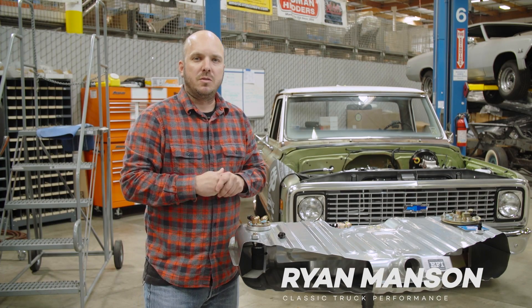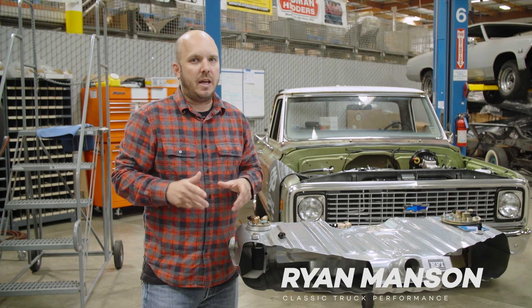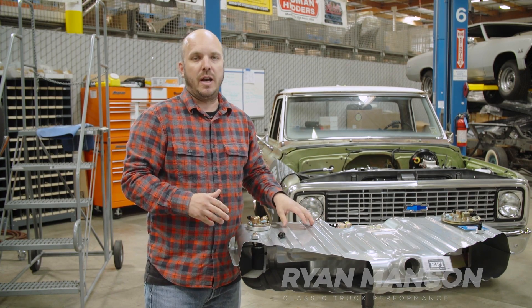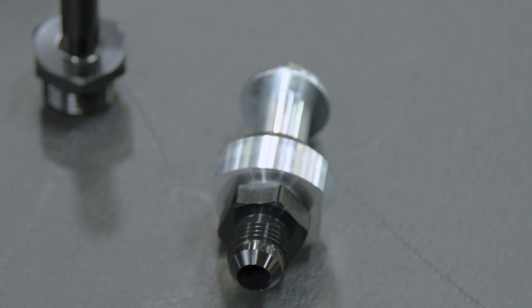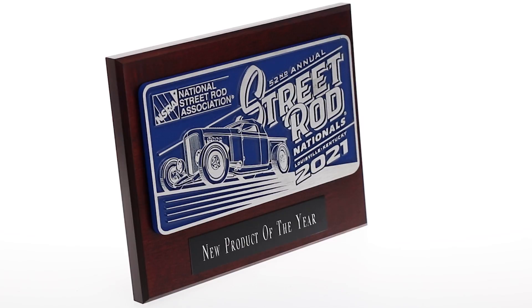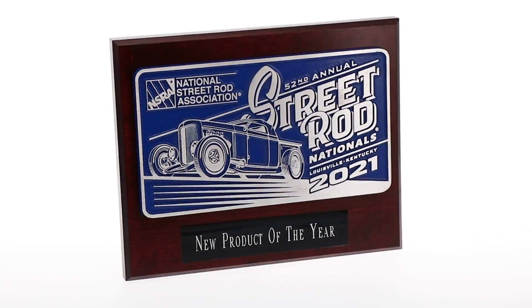If you're planning on installing EFI in your old muscle car but you don't want to get a new tank and you don't have anywhere to plumb a return line, you don't need to weld on your tank to put a return line in it. What you need to do is call CPP and order up one of their universal return line fittings, which also just won the NSRA product of the year.